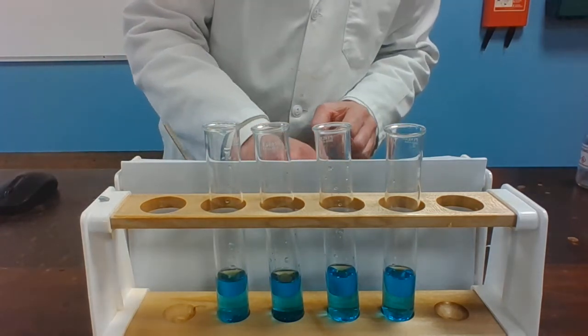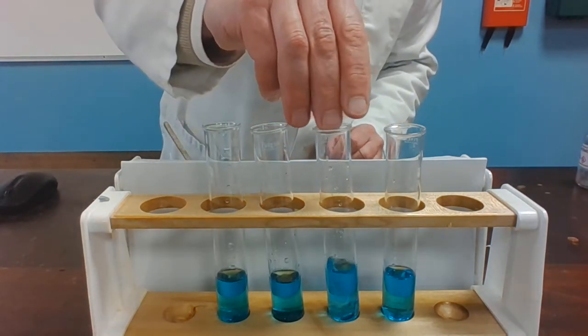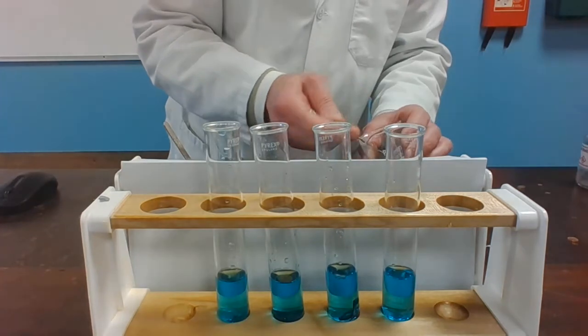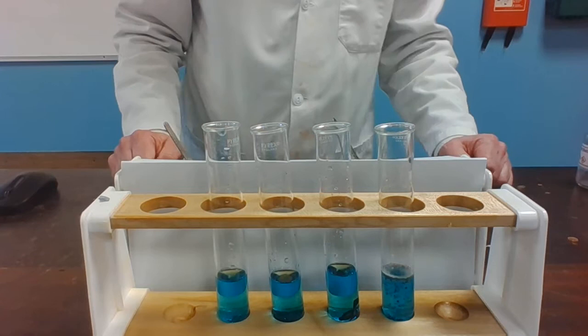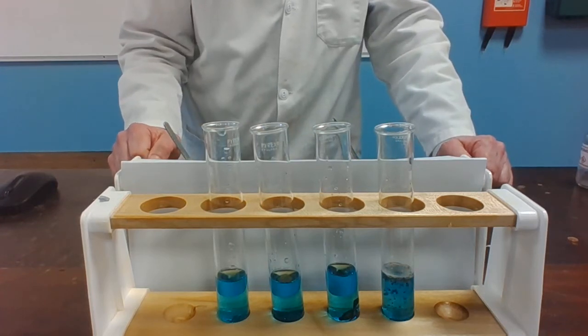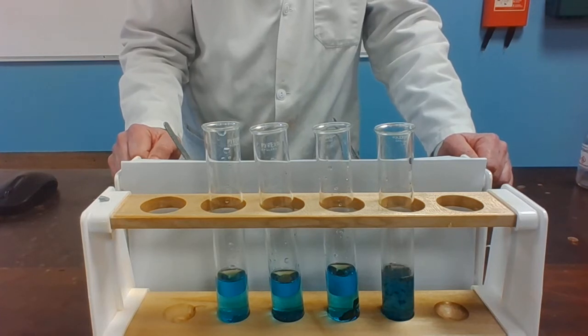Into the third tube some zinc granules. And into the final tube some magnesium turnings. Ignore any side reaction that you can see there with the magnesium — we're looking to see if there is any evidence that copper is being displaced.